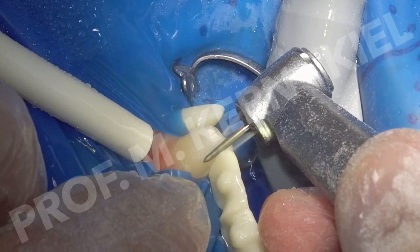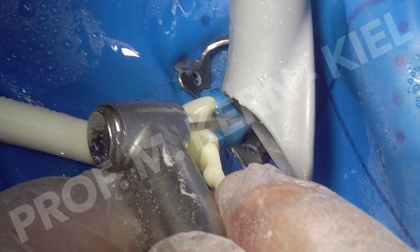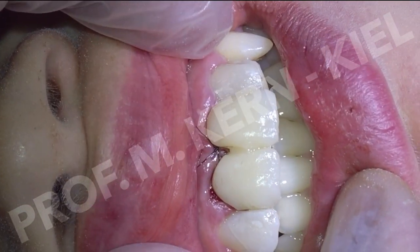Additionally, a veneer preparation was performed on the rotated left lateral incisor. After the removal of non-resorbed tooth remnants, provisional pontics were inserted.